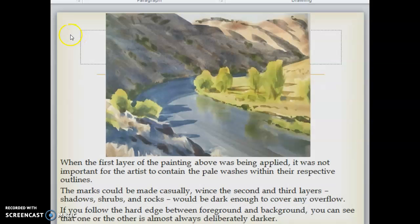If you follow the hard edge between the foreground and the background, you can see that one or the other is almost always deliberately darker. In this painting, the major shapes were blocked in with large general washes. Notice how the sharp edge between the two green bushes on the left and the darker shadows behind them does the important work of locating the shapes in space. But it was not until late in the painting process that the edge was established — before the shadow layer was applied, the hill behind the bushes was as light as the sunlit hills on the right.